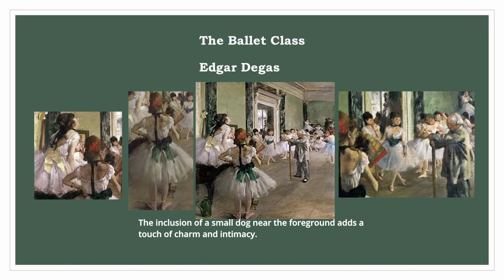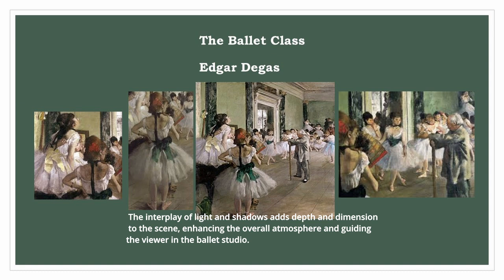The Ballet Class also reveals Degas's fascination with the interplay of light and colour. The painting features a harmonious blend of warm and cool tones, creating a vibrant and visually engaging composition. The interplay of light and shadows adds depth and dimension to the scene, enhancing the overall atmosphere and guiding the viewer in the ballet studio.